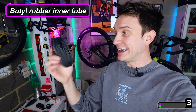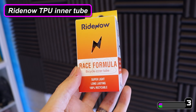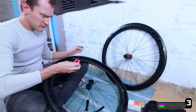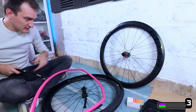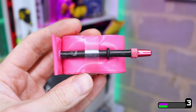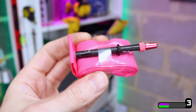Now if you run inner tubes, these are an absolute no-brainer in my opinion. A regular butyl rubber inner tube like this one here weighs 111 grams. The RideNow inner tubes are stated to weigh 36 grams — this one here actually weighs 32 grams — but either way these are less than one-third of the weight. They are admittedly slightly more difficult to install and you do need to be careful not to pinch them against the rim when you fit them, especially when using tyre levers, but once they're in, no problems. I find these TPU inner tubes lose air a little bit slower than regular ones and I've found them to be slightly more pinch flat and puncture resistant as well.